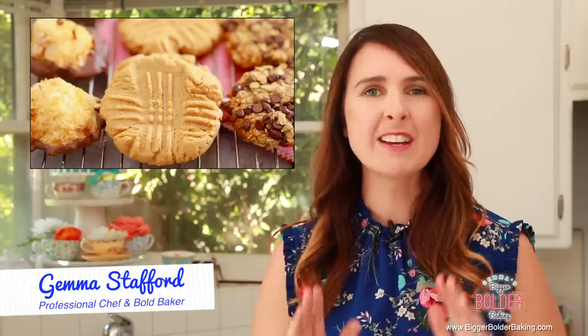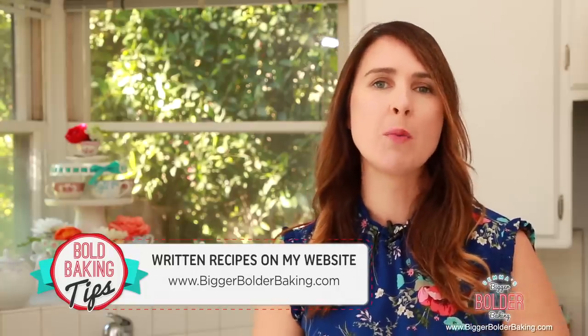Hi Bold Bakers! 3 Ingredient Cookies was one of my most popular and biggest videos of 2017. Now that it's a new year, I have even more 3 Ingredient Cookies for you. Every cookie I'm showing you today is egg-free, and if you go onto BiggerBolderBaking.com you can see the recipe and also the calorie count for each cookie.